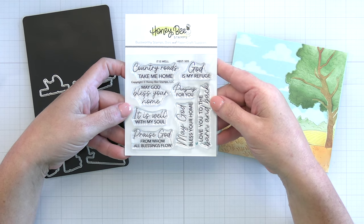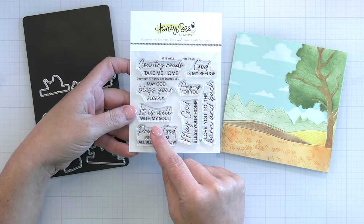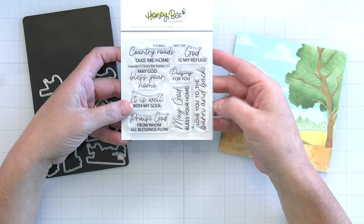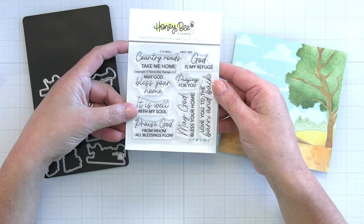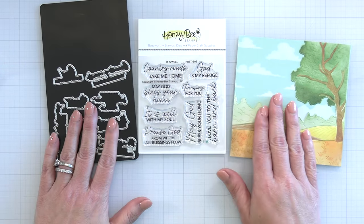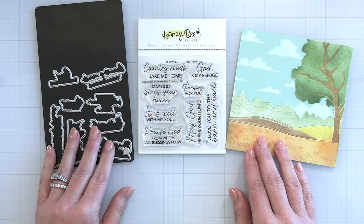Next is the perfect sentiment set to go with our farmhouse scene. It's called It Is Well. We have: Country Roads Take Me Home, May God Bless Your Home, It Is Well with My Soul, Praise God from Whom All Blessings Flow, Love You to the Barn and Back, Praying for You, and God Is My Refuge. A lot of those will go with the harvest feel, with a homey feel, and of course there are the coordinating dies that are going to cut out every one of those great greetings.